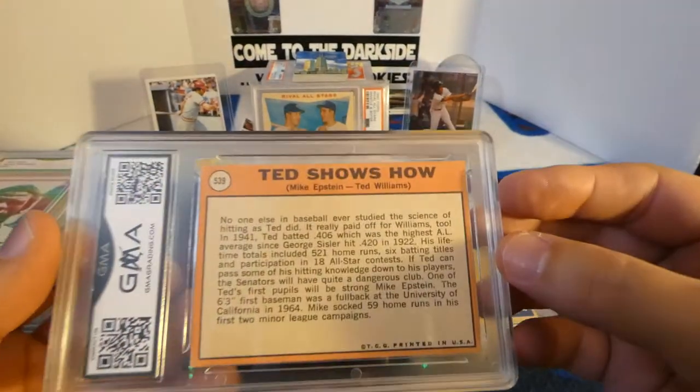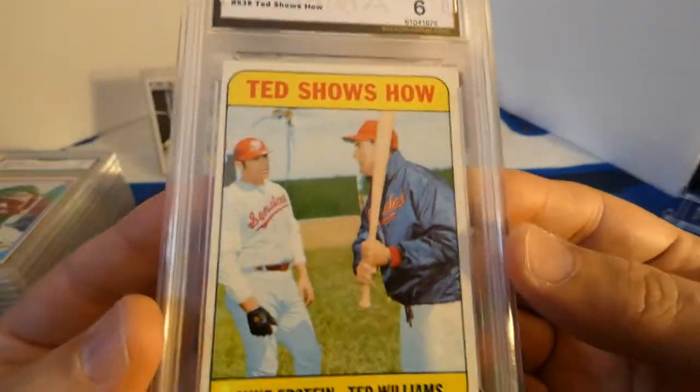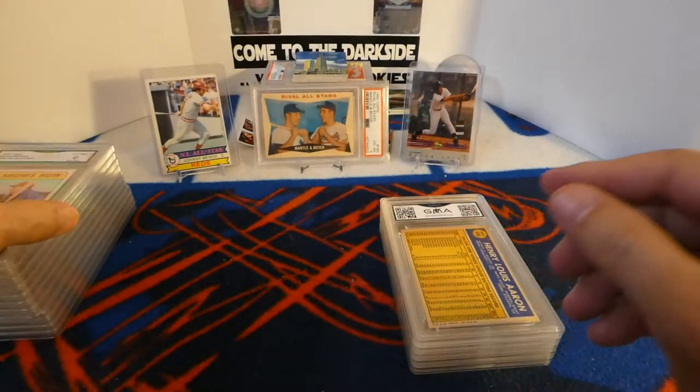Ted Williams, 1969 Topps — six. So these are about where I thought they would be for the most part, except for that one Tony Gwynn.